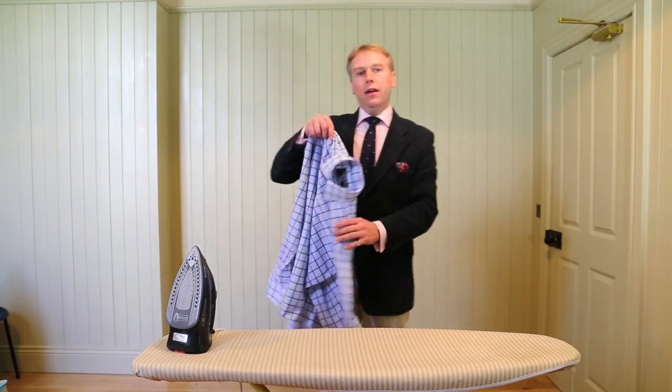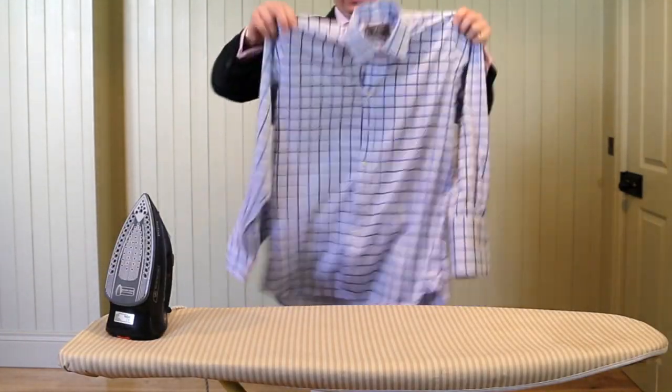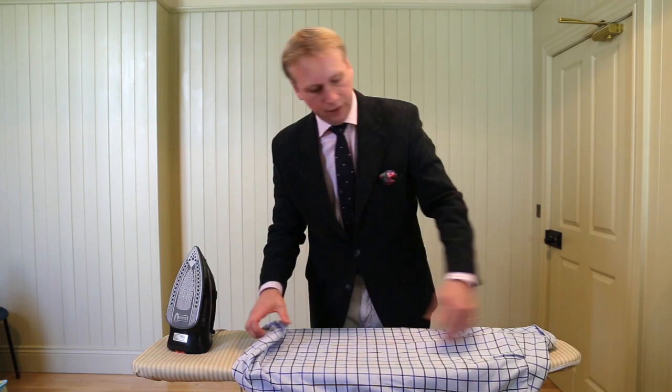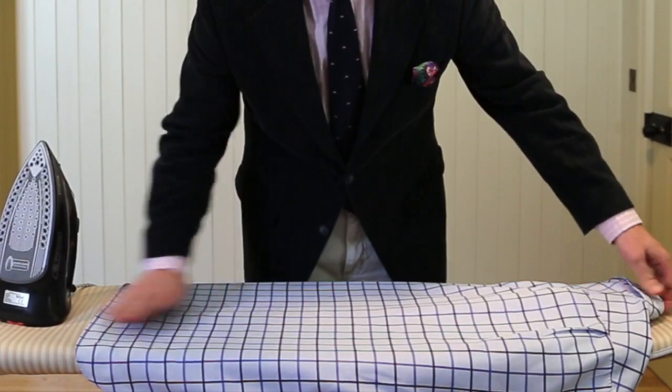Then you can put that string on the hammer, or you can foam it. The correct way to foam it is you place it on the iron board. Make sure that you've got the buttons central, so that it should hopefully all be in line.